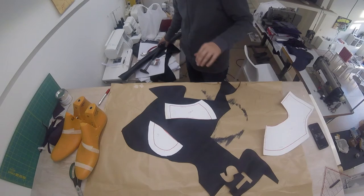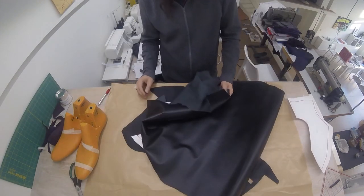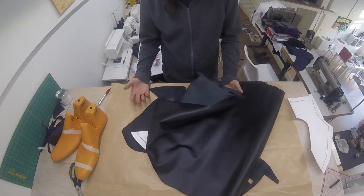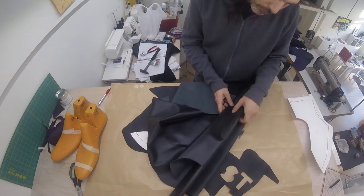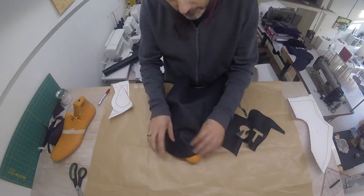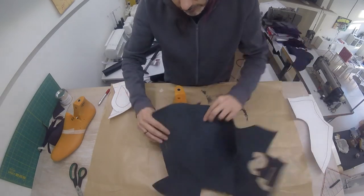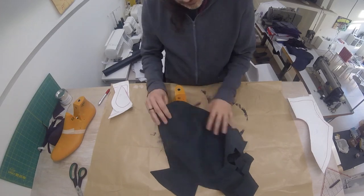Now for the back, I'm going to be using this slightly heavier material. I would use the other if I had enough of it, but I don't, so I'll use this. It's a bit thicker, which will make it more sturdy. However, the thing to keep in mind is that we don't want the good side to be out — we want the good side to be in, because this is the lining. It will be the inside of the shoe, and I want the nice side of the leather to be on the inside.